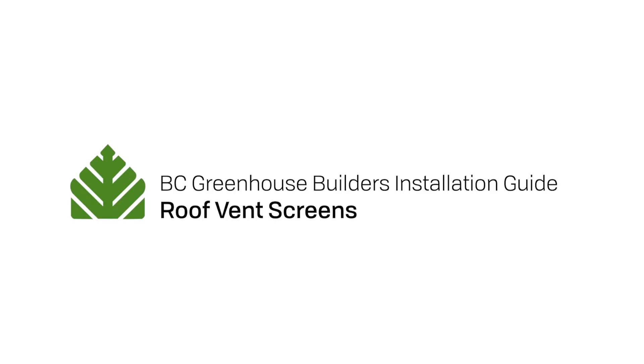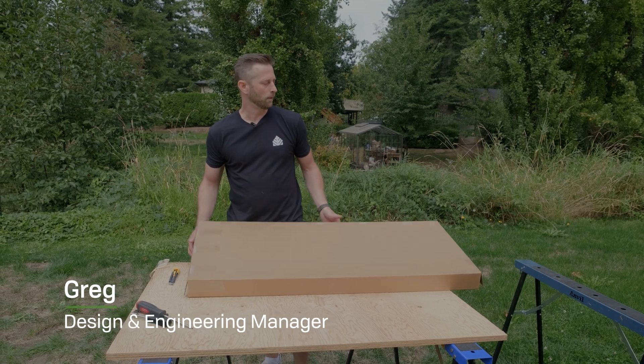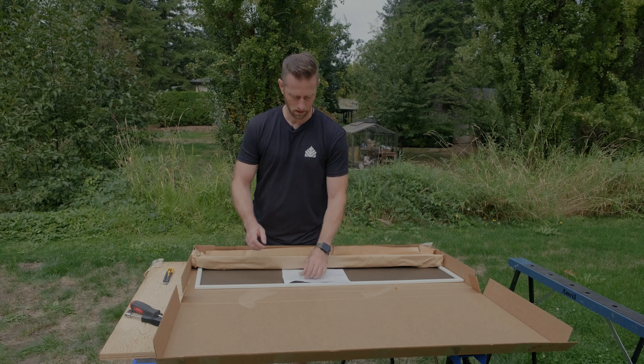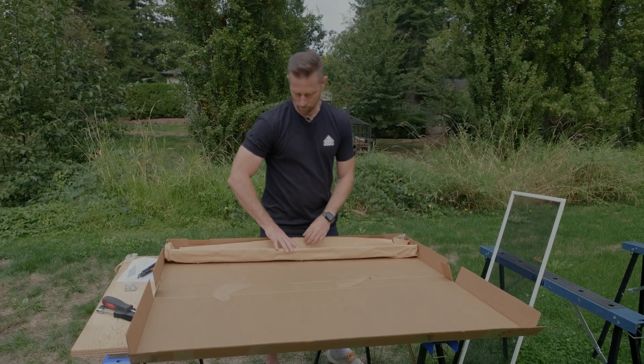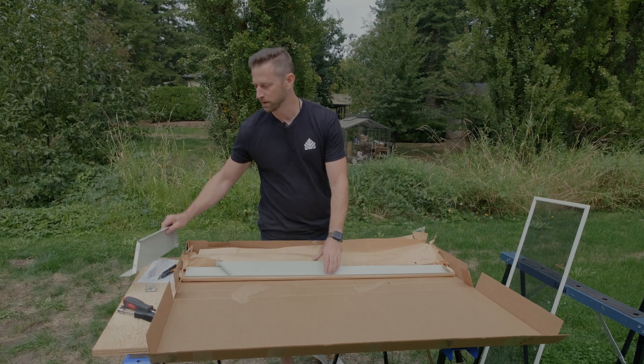We are going to demonstrate the assembly and installation of a roof vent screen. When you open up your box, you're going to find a few things in there. You'll find a bag containing all your nuts and bolts, a small instructional sheet, the screen itself, and then a package containing all the flashing needed to assemble the frame of your screen.